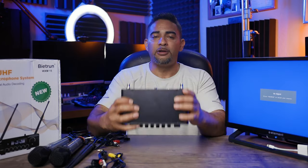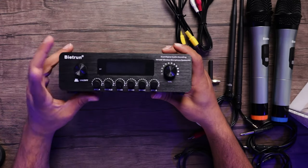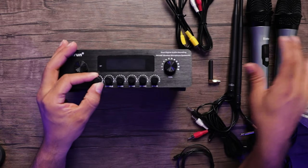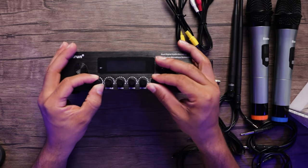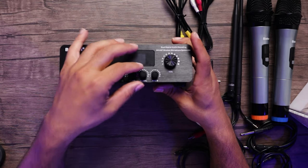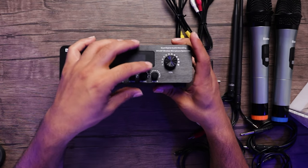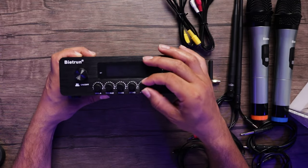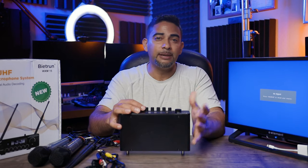Let's take a look at our receiver box. At the front we have our power button, our volume button, and our two mic buttons where you can adjust the volume for two microphones individually if you have two talents. You have your treble, your bass, your echo, and also your music mix button where if you have an incoming source coming into the box you can adjust the level — which is going to be very important for our karaoke setup.